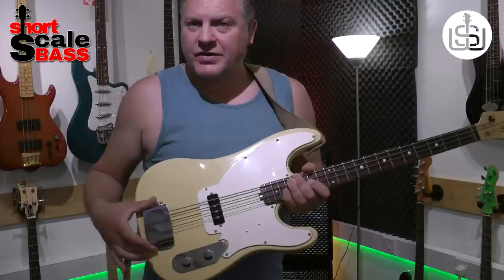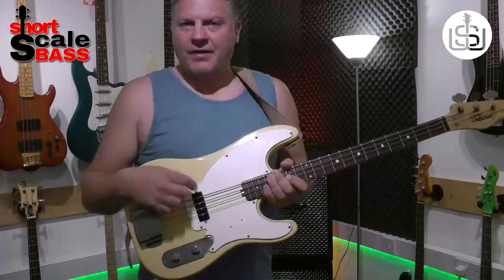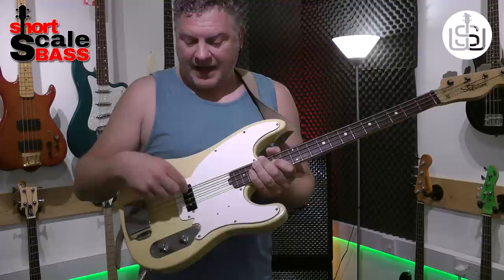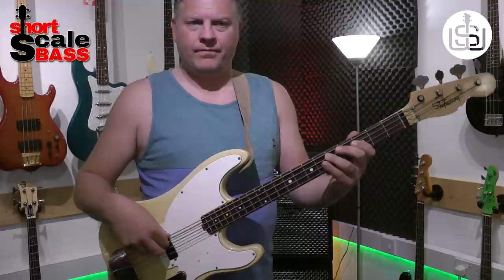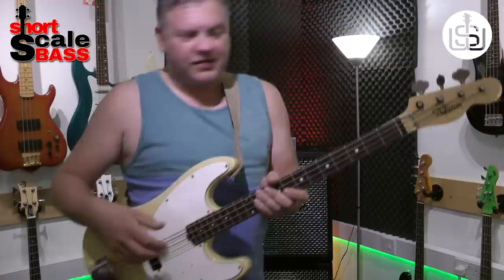Got the original chrome bridge cover there, which is really nice. Controls wise, it's like a Fender Precision — you've got a volume control and tone control. And then this really awesome sounding pickup. It's quite blown me away, to be honest. To my ears, it sounds like a split coil pickup — like where you've got a coil for the G and D and a coil for the A and E. I could be completely wrong; it might just be that it sounds that way. But it sounds really P-bass-y to me, more so than just being in that position.